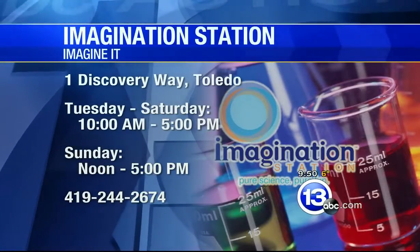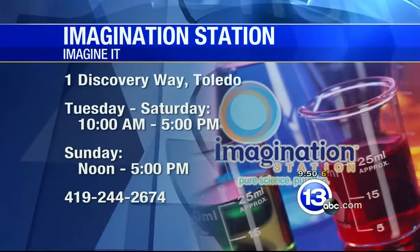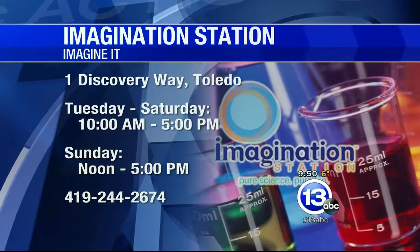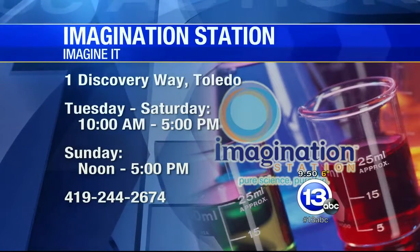Some really cool stuff — come check it out, especially on Saturdays when Lucas County residents 12 and under are free. The Imagination Station is at One Discovery Way in Toledo, open Tuesday through Saturday 10 to 5, Sundays noon to 5. And this is definitely not something to try at home — that's why we do it at the Science Center. Thanks, Carl Nelson — that's this week's 'Imagine It.'